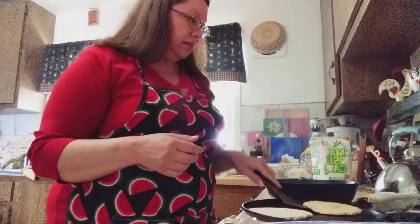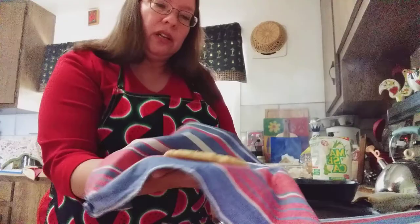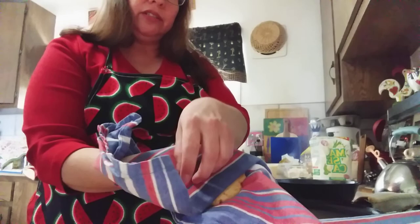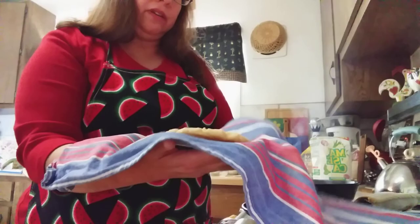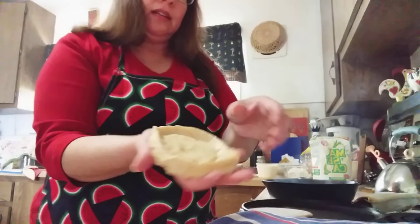Then once it's cooked, you're going to put it on top of a dish towel. And with that dish towel — you see how thick that is? — you are going to use it to pinch all the sides of this tortilla. I've got my hands on the other side of the dish towel and I'm just using it to pinch all through the edges. You want a thick towel because it's pretty hot, so you don't want to burn your fingers. You want to get your tortilla with its ridges. And now it's a sope.